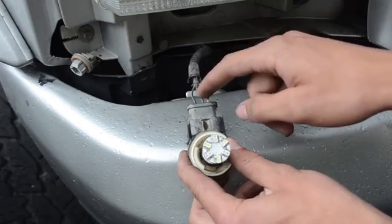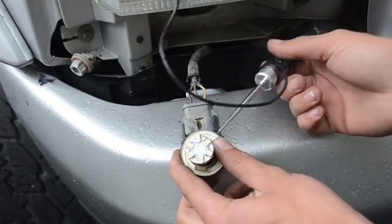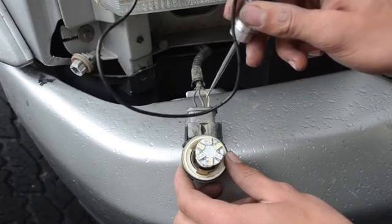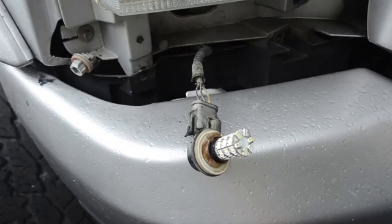You have to figure out which one of the remaining two wires is the signal wire, because one of them will be your daytime running light. So I've just got a test light here. We're going to go inside the cab, turn the signal light on, and figure out which wire flashes — which one will make this test light flash. So that's what we're going to do now.